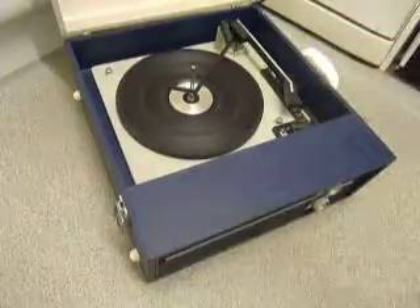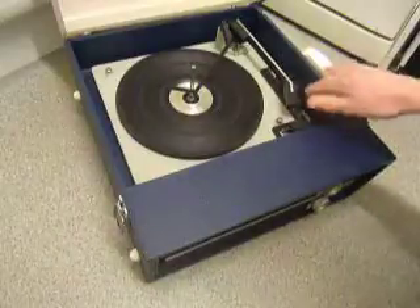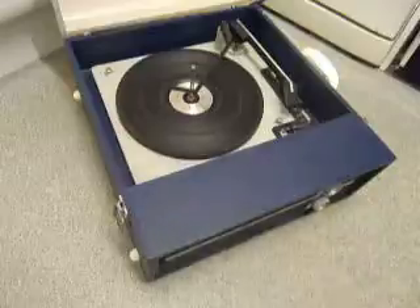On the front are the two main controls for on/off volume and tone. On the deck you have the speed control here, stop/start control here, and size selection for 7, 10, or 12 inch on this side.